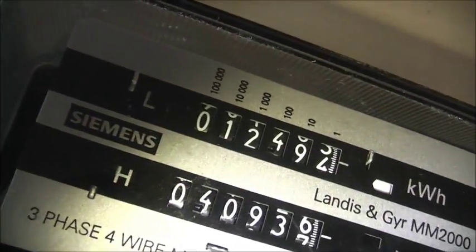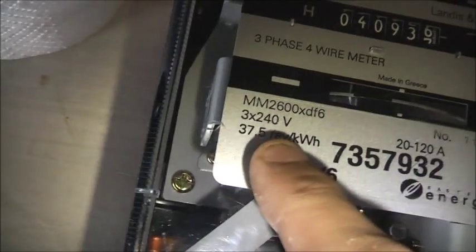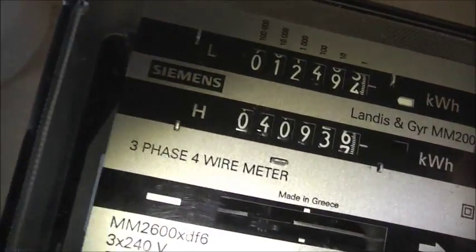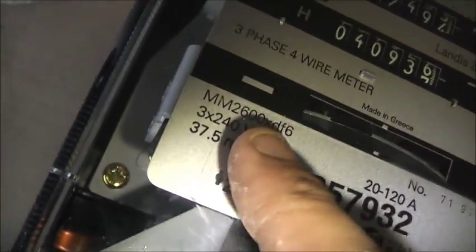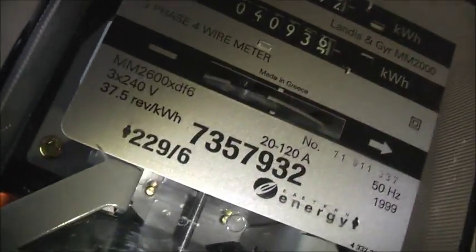40,936 on that one; 12,493 and a half on that one. So it hasn't really done that much work for this type of meter — it's got plenty of life left in it. There's the patterns on those load wheels — they're all nice. The specs again: 3×240 volt, so it's 7.5 hours per kilowatt hour, 20 amp base load, 120 amp maximum load, 50 hertz, made in 1999, 3 phase full wire, MM-2000, then MMT600.XDF6. That's the actual model with the Siemens branding — possibly a revised model, and probably an upgraded version of the previous 2600 XDF6 which I've got in the collection.